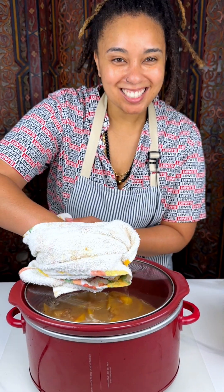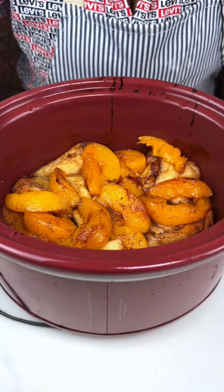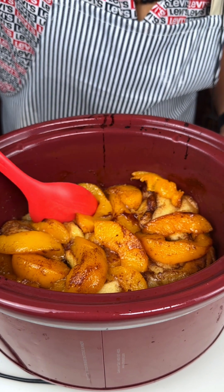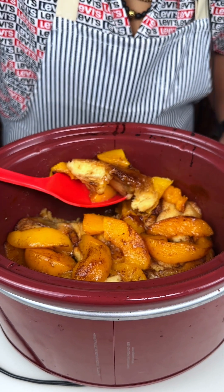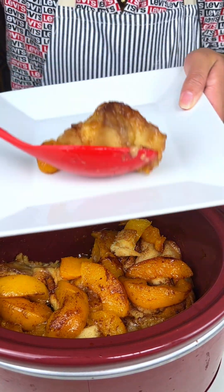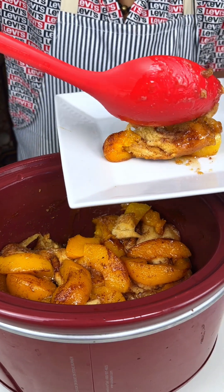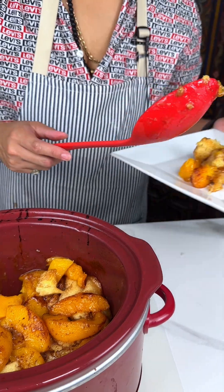Look at that — our peach cinnamon roll dessert! I'm so so excited about this one. I let it cool off just a bit because it was piping hot. Still a little hot — y'all see that steam? Got us some peaches, some cinnamon roll. I'm gonna give me a little bit more — look at that juice from the bottom.